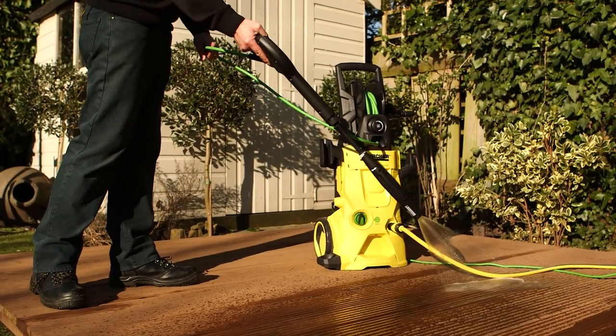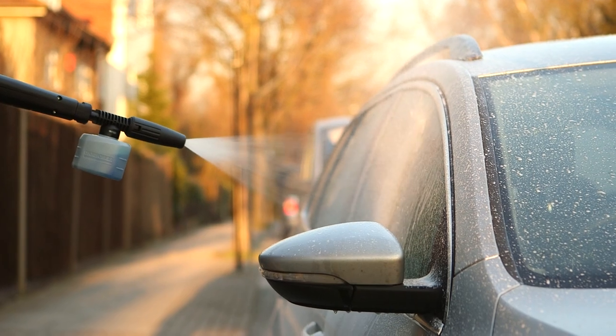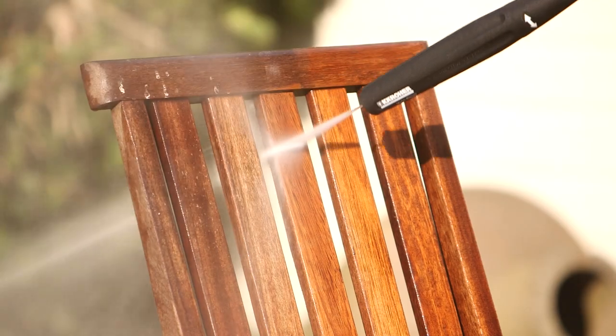Kärcher have a range of detergents especially formulated for use with Kärcher pressure washers. There's a detergent for every cleaning task such as patios, decking, vehicles and garden furniture.